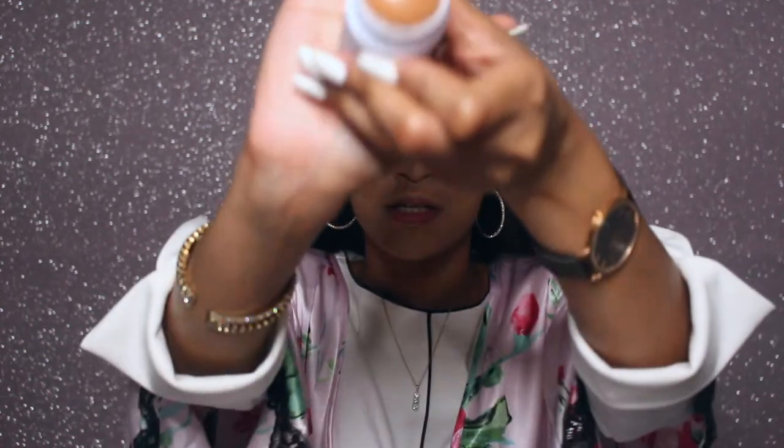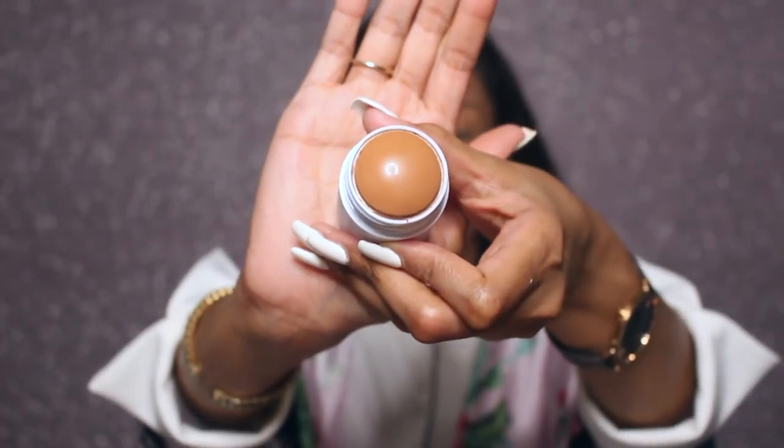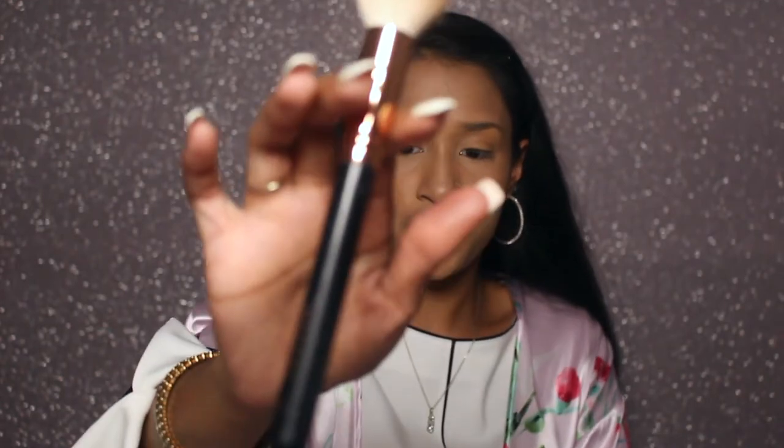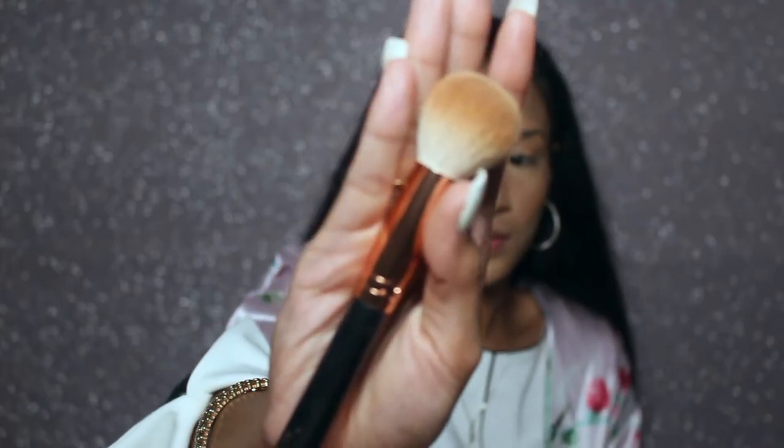For bronzer, we are going to be using Milk Makeup in the shade Baked. It's very warm, so I'm going to have to be very light-handed with it. I'm going to be using the Morphe R14 brush. I'll go directly into the product and then buff it out a little bit on my hands before applying it to my face.